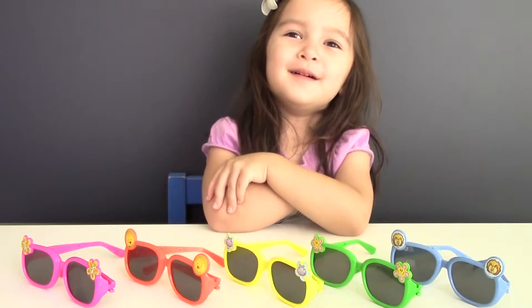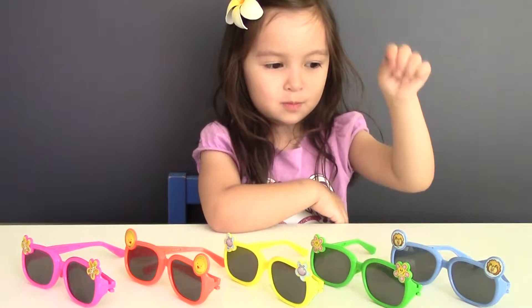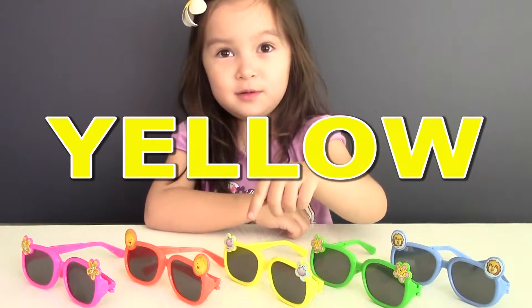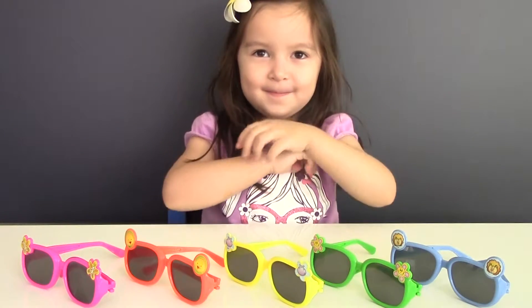Now, do you know the color of the sunglasses? Let's find out. Blue. Green. Yellow. Orange. Pink. Very good!